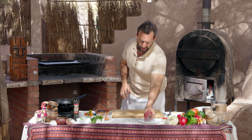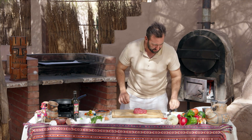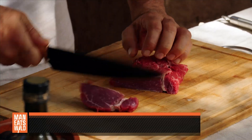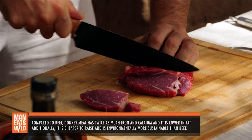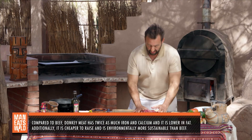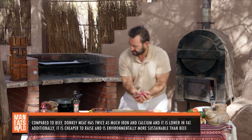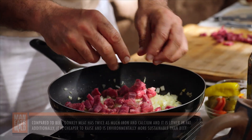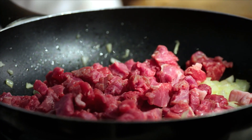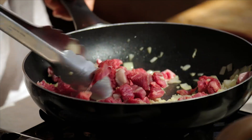While that's sautéing, grab your meat. In this case, this is a wild donkey from the desert. We're going to cube it up into nice little bite-sized chunks that are easier to fit in the empanada later. Add that into your sauté mix, and now turn the heat up a little bit and start mixing that through.